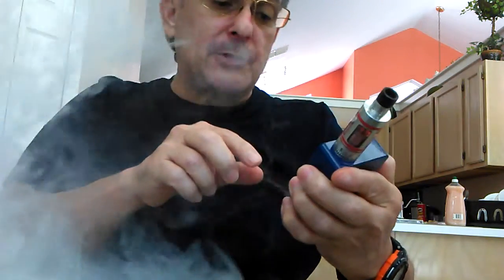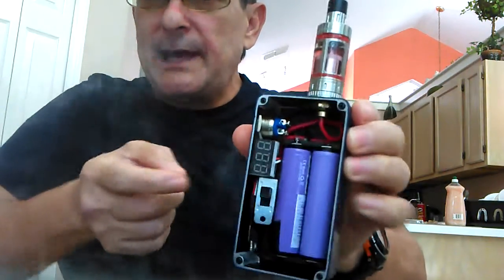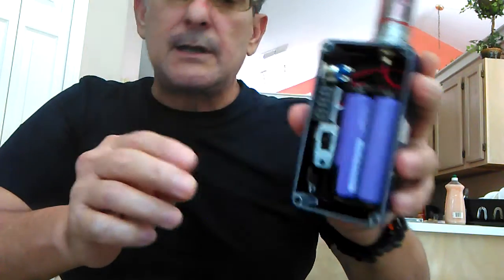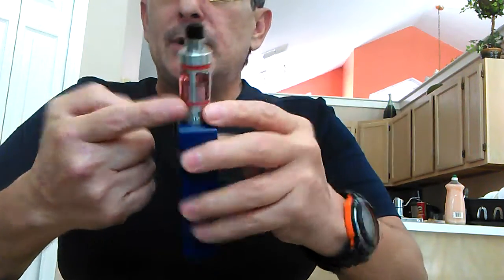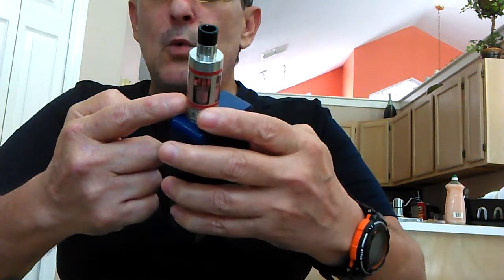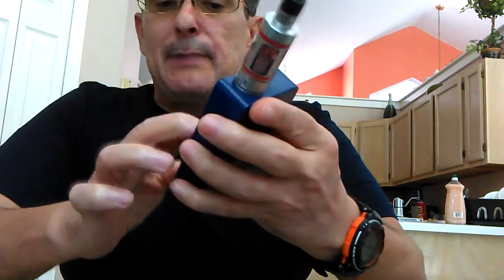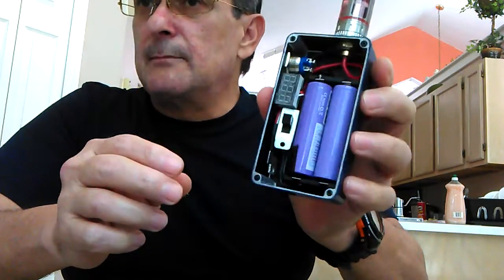With both batteries together it's running about 3.86 volts, meaning the battery drain is equal on both batteries. Now if I want to put an RDA on here with a 0.20 or 0.18 ohm build, I can't — because on this parallel setup you're going to be killing both batteries very rapidly.